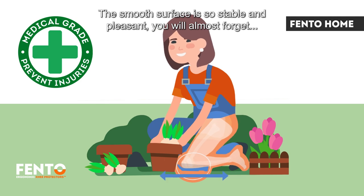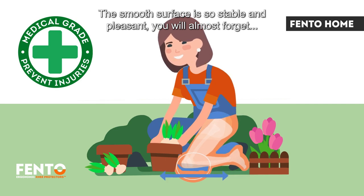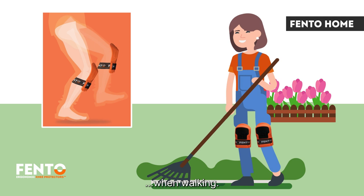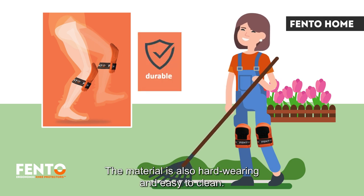The smooth surface is so stable and pleasant, you will almost forget you're kneeling while working. The Fento Home are so comfortable that you can simply keep them on when walking. The material is also hard-wearing and easy to clean.